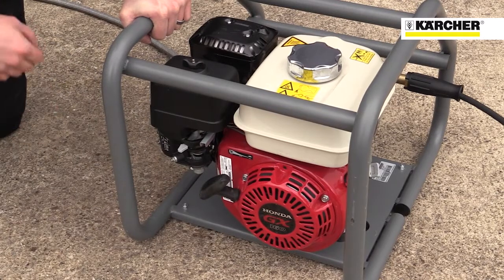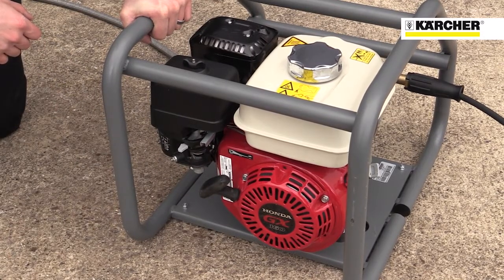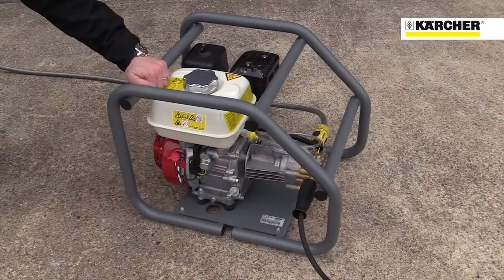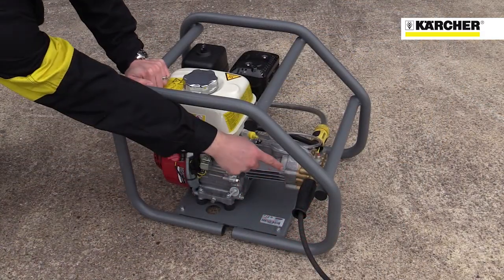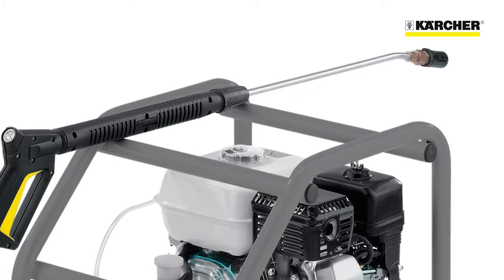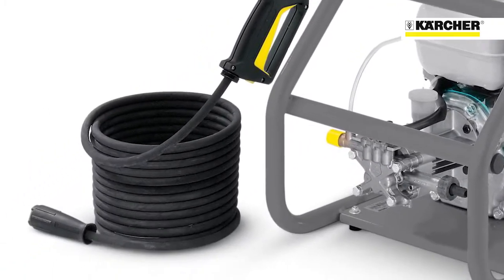The machine features a well-proven Honda GX160 four-stroke petrol engine, giving 3.6 kilowatts, as well as a brass cylinder head with brass water inlet and outlet, stainless steel pistons inside the pump, a stainless steel spray lance and a heavy duty wire braided hose.